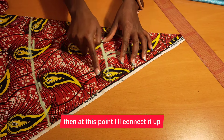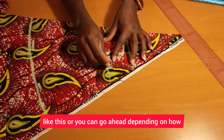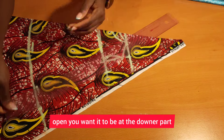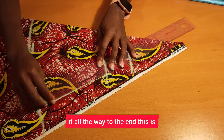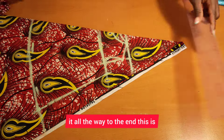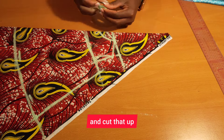Once I'm done doing so, I'll go ahead and connect it up like this. Then I'll connect it up at this point — depending on how open you want it to be at the lower part, you can connect it straight or give it all the way to the end. This is what I've just done, and now I'll go ahead and cut that up.